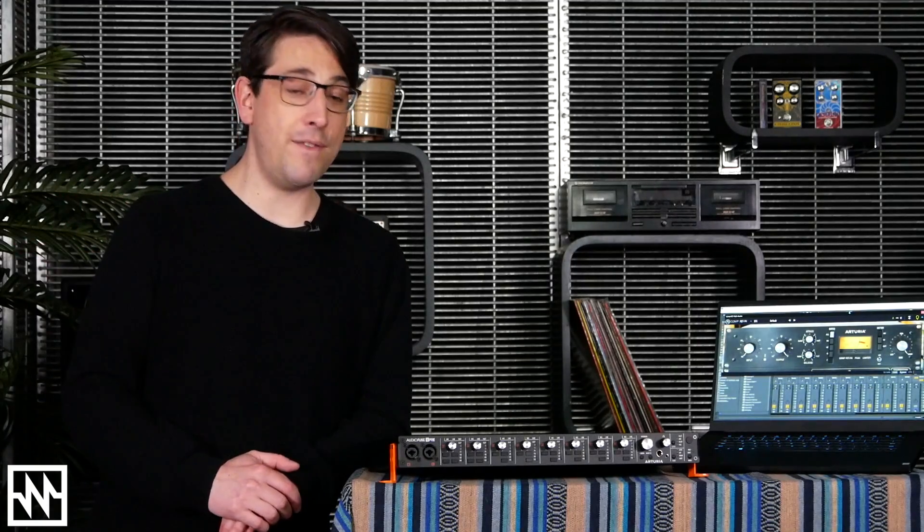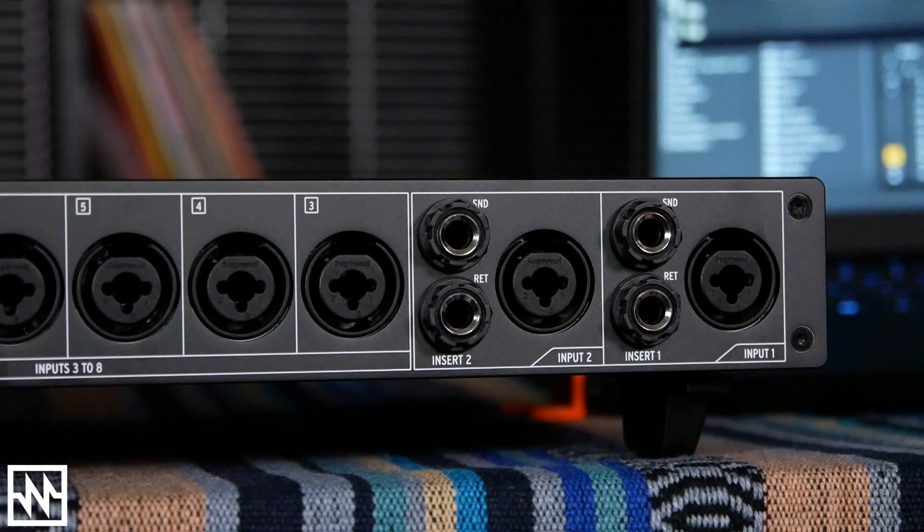These mic preamps sound great whether you're using all 8 at once or just one or two for vocals or guitar. Conveniently, channels one and two have analog inserts, so you can easily run the signal out to your favorite EQ or compressor and back in — all before the digital conversion occurs.